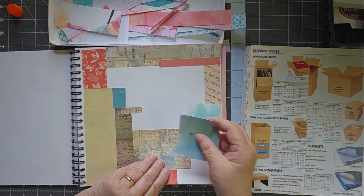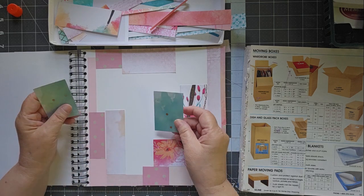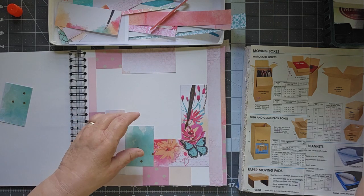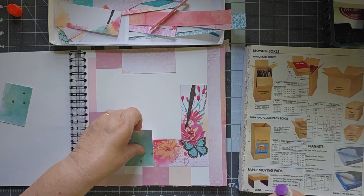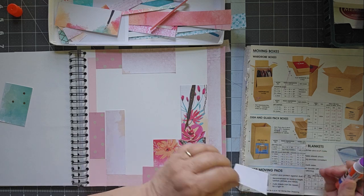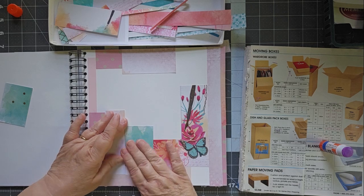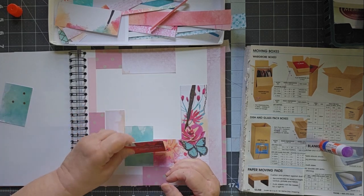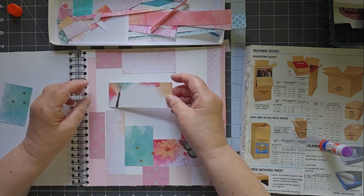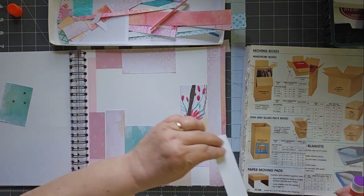Let me quick double check — nope, they don't go with those, so we're going to hold off on these. Mostly I have pinks here. Let's go ahead and put the teal in as well. Finish off this page with lots of pretty colors. So grab your scraps if you haven't already done so, and make a master board along with me.